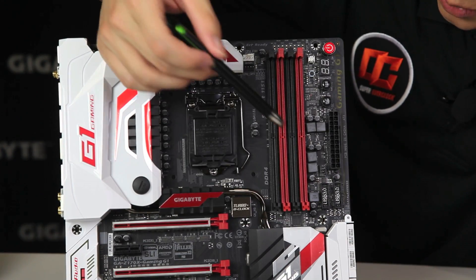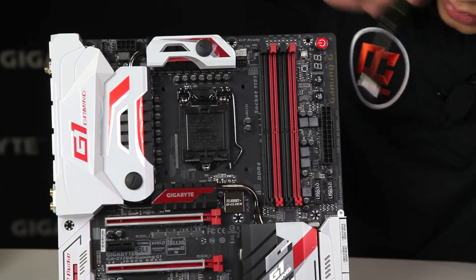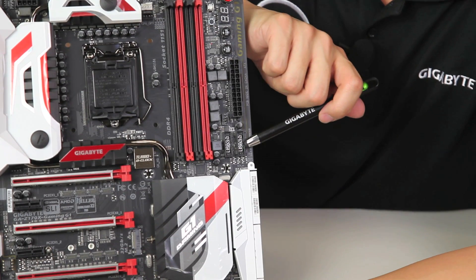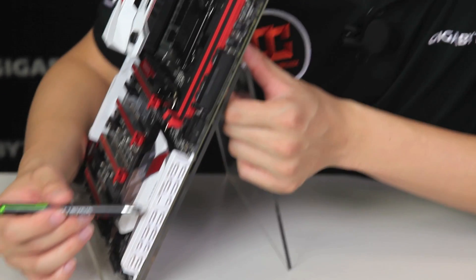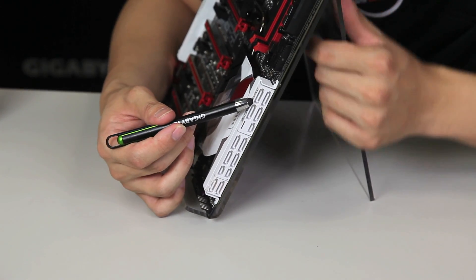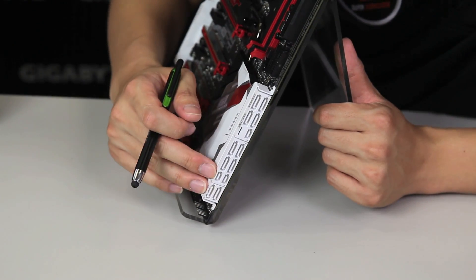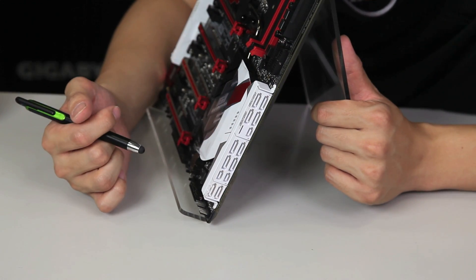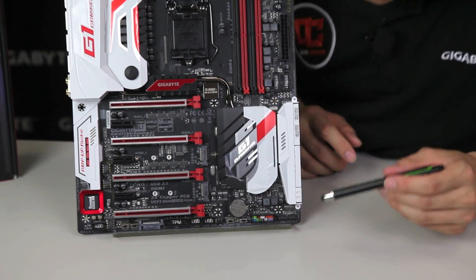We have your standard ATX24 pin, another set of fan pin headers, and two USB 3.0 front panel headers — that gives you a total of four USBs. On the side here, with the 100 series chipset, it supports natively three SATA Express connectors — you can actually see connector 1, 2, and 3. Keep in mind when you're using SATA Express you're going to be losing the two SATAs because it's going to be covered with the connector. We have some more fan pin headers and then your front panel headers.